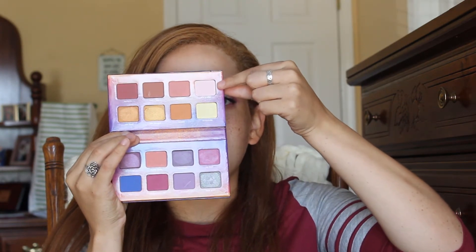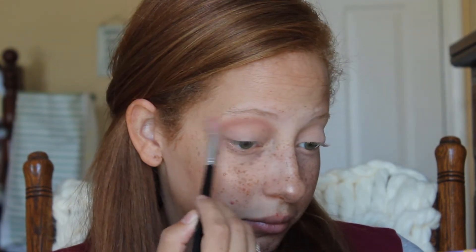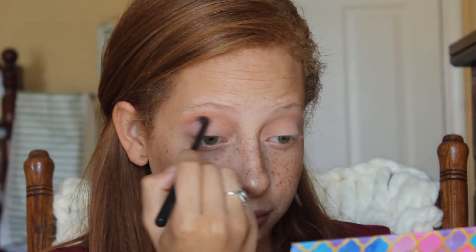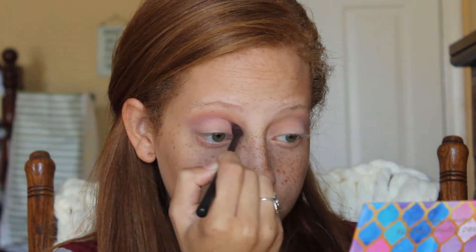After priming my eyelids with the Lottie London Got It Covered sponge applicator concealer, I set that with the shade 'It's a Vibe' — a really pretty, very light pink shade. Then I grabbed a big fluffy blending brush and went into the shade 'Humble,' taking that well above my crease, almost to my brow bone, because I wanted two transition shades. That was the first one, right below my brow — a really pretty cool-tone transition shade.